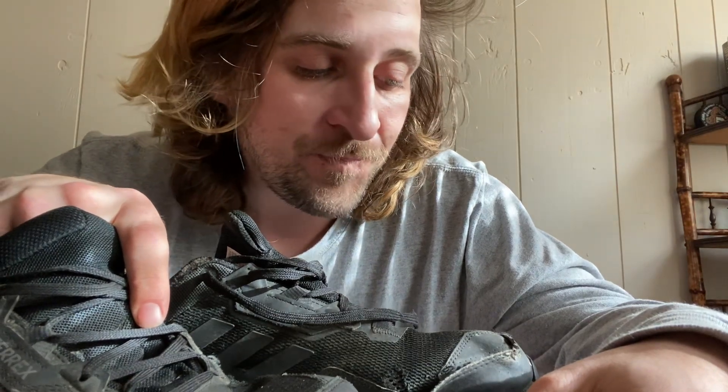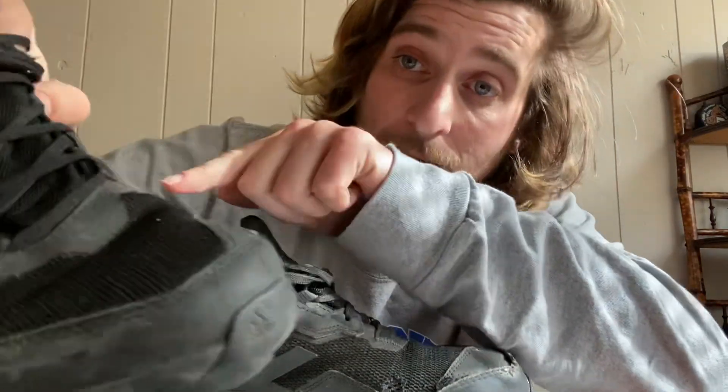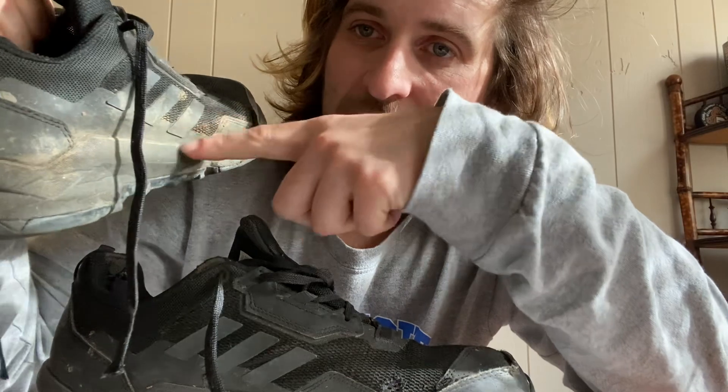I'm going to keep wearing them a little bit longer because they're not fully destroyed and they're still comfy enough to do the job — as long as they stay dry at this point. The grips on the bottom definitely don't help much on wet surfaces when it comes to slipping. The soles though — that's a plus. They haven't separated or anything, so that's cool, just gradual wear and tear.